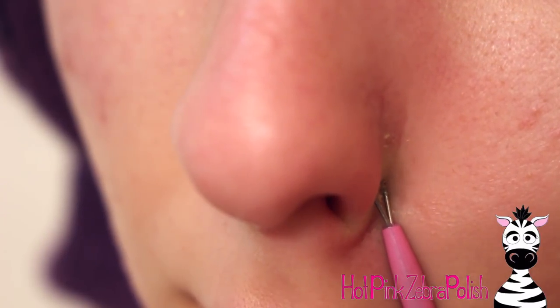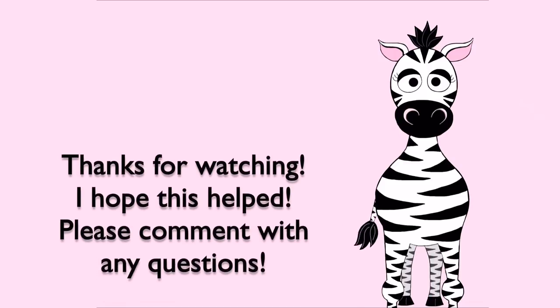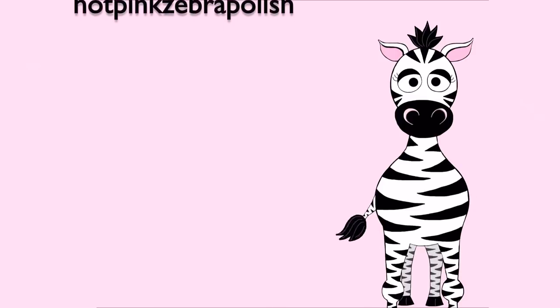The other thing I want to mention is that you don't do this too often — four to six weeks is about what I would recommend. I hope this helps you out. Come with any questions, I'm happy to help, and I'm sure other people will too. I'll see you in my next video, bye!